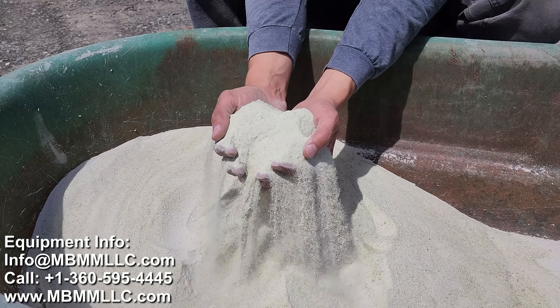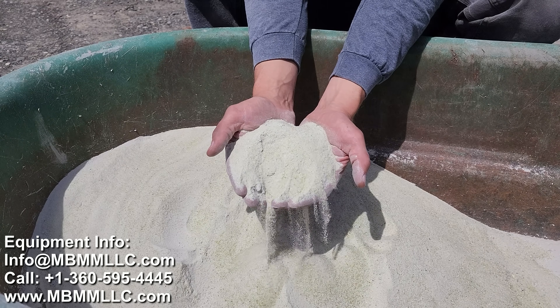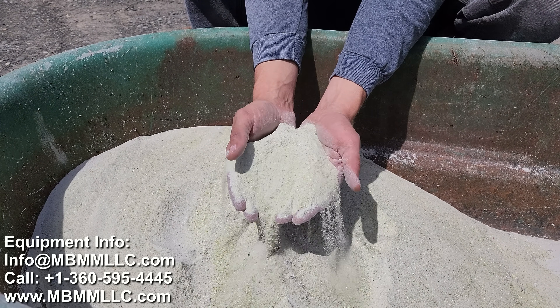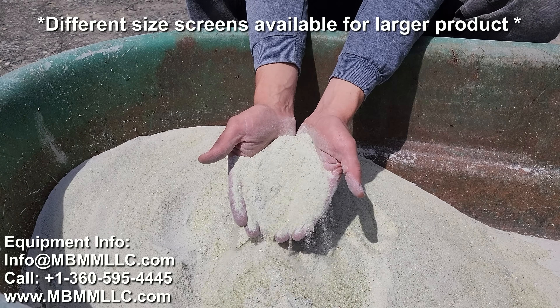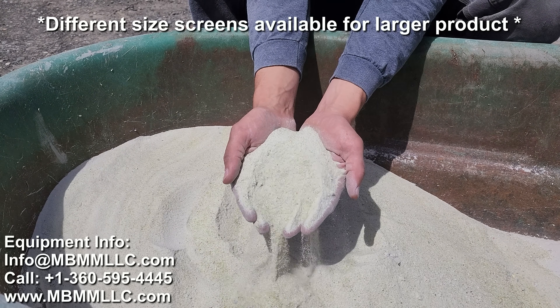We've sold these systems to municipalities, governments, cities, recycling plants, and islands where they're crushing their glass and using it for beach rehab. This stuff is really cool. You can use it for sandblasting, beach remediation — there's a whole list of other things you can do with this crushed glass and it works really well.